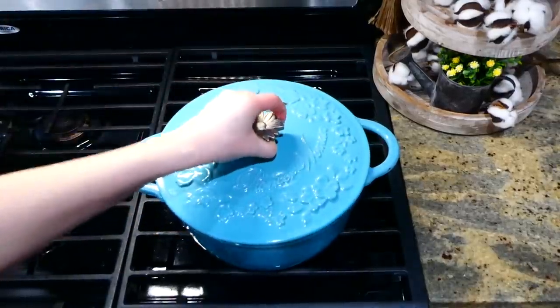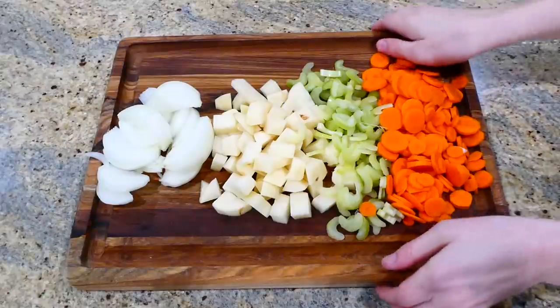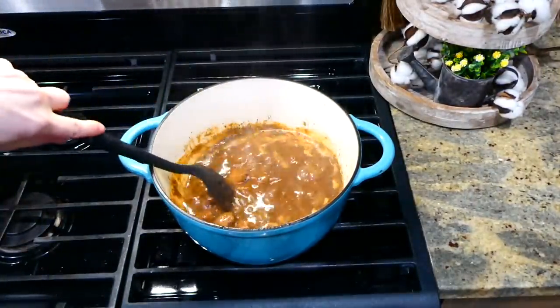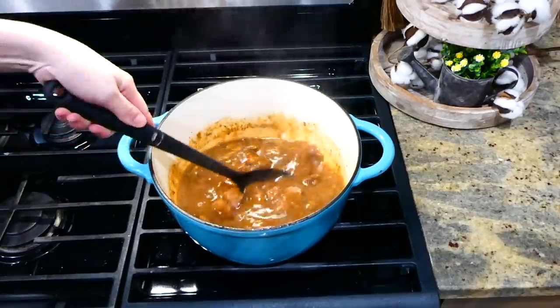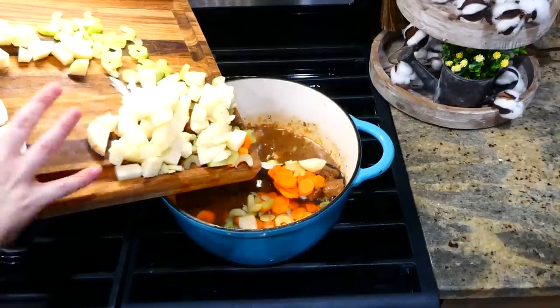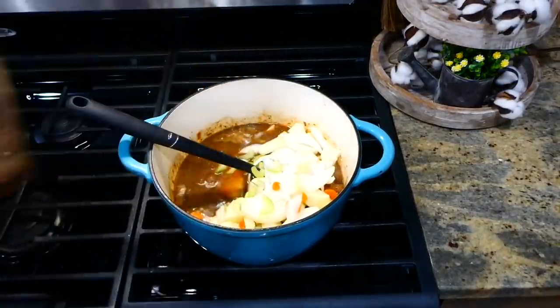While that simmers, we're going to prep the vegetables. I'm cutting up one onion, two russet potatoes, two stalks of celery, and two carrots — but you could cut up any vegetables you want to make this your own. After the meat was through simmering, add those vegetables right into the pot and give it a really good stir, then continue to let this simmer for about 25 to 35 minutes or until your vegetables are tender.